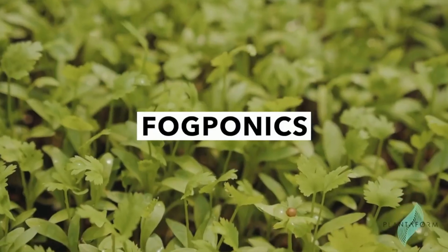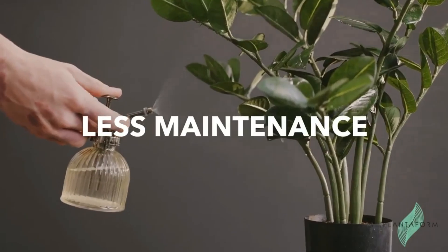Rejuvenate is a fully automated indoor garden, powered by a newer technology known as Poponics. Simply, it turns water into fog. It is able to grow 15 plants at a time without the need of soil and the least amount of maintenance in the market.